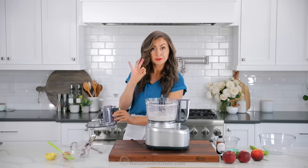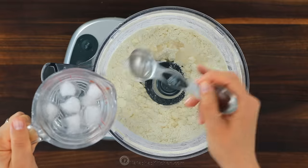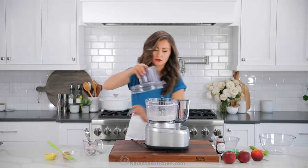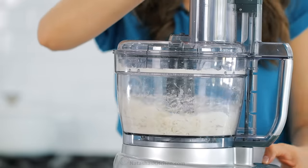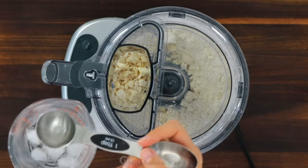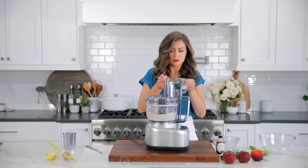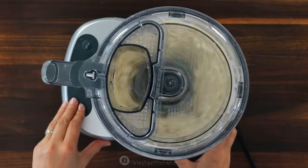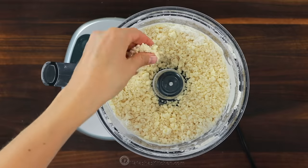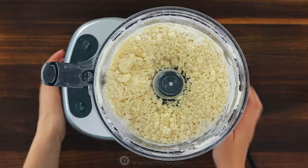Pulse that about eight to ten times until you see pea-sized pieces of butter. Once you see those coarse crumbles, start adding your ice water. The goal is to keep the mixture cold, so I literally have a cup full of water and ice cubes. Add a little bit of water at a time — I used a total of six tablespoons of ice water. Pulse between each addition and continue pulsing until the dough starts to clump together. That's when you know it's ready. Another way to test is to clump the dough together between your fingertips — it should stay together.